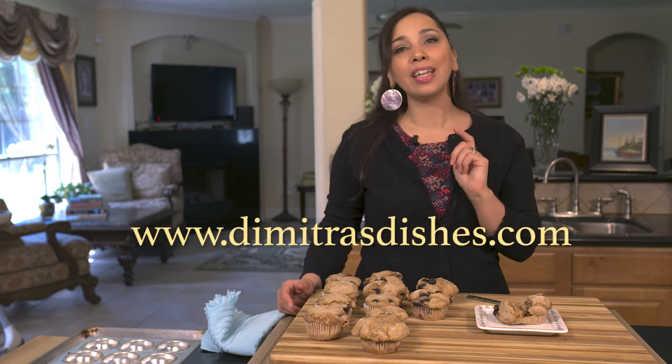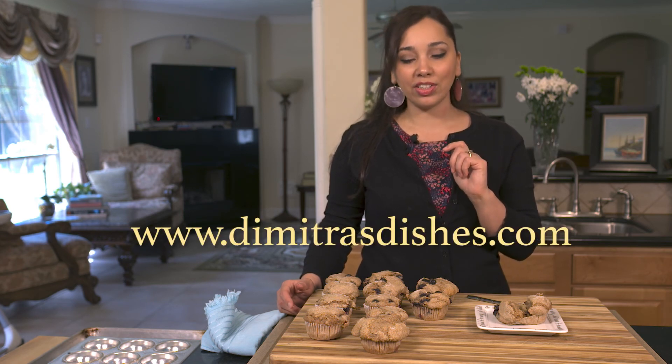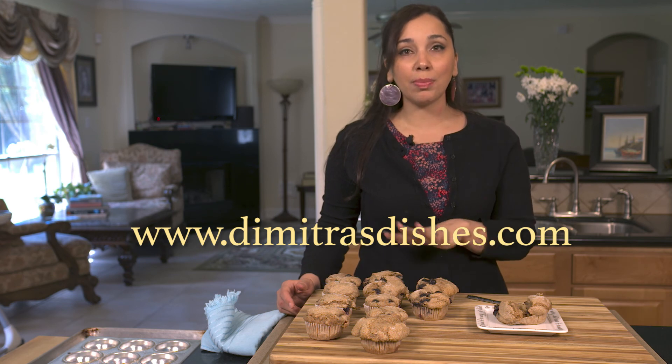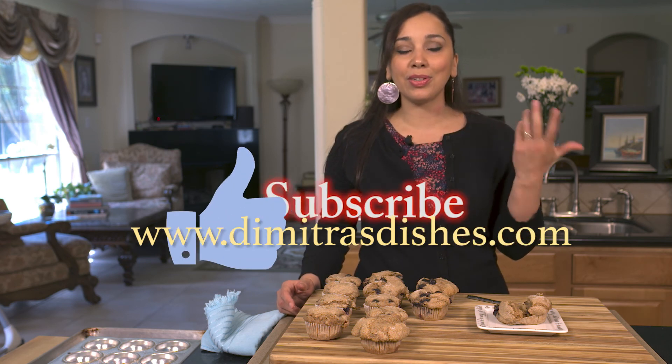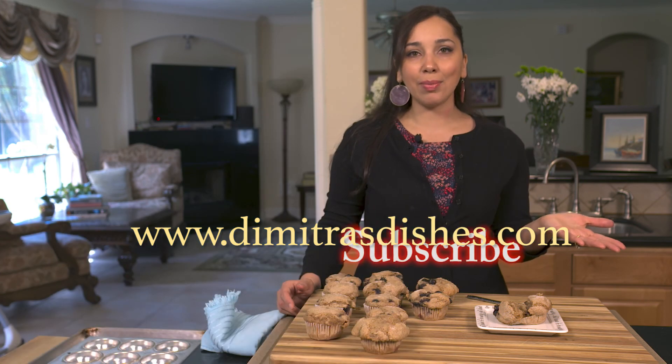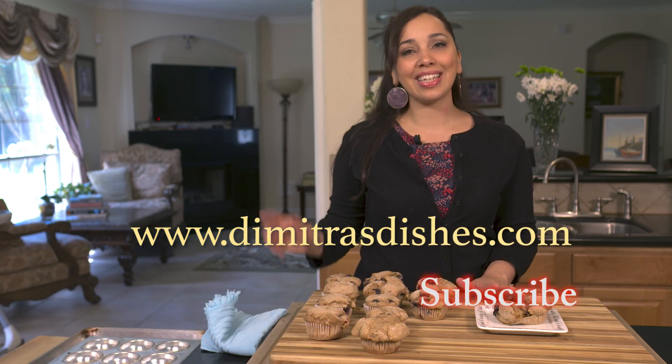All I need is to make myself a cup of tea and enjoy the rest of this muffin. You guys should check if you have these ingredients in your pantry and make yourself a batch. Call some friends over and enjoy a nice cup of tea or coffee. The description box will have a link to my website, www.DemetrosDishes.com, where you'll find this recipe with exact measurements and many more recipes. Thumbs up this video, subscribe, let me know what you think in the comments, and I will see you guys next time. Bye everyone!